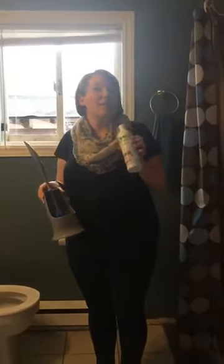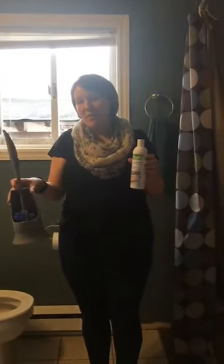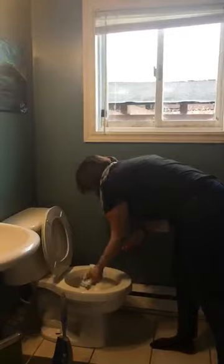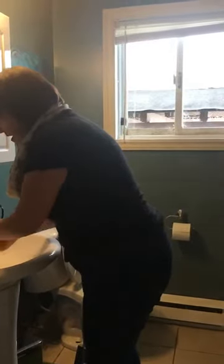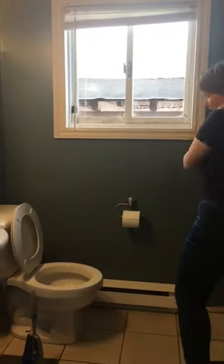Now we're going to talk about my bathroom routine. This is the Norwex ergonomical toilet brush and the Blue Diamond cleaner. I'm going to send you some information about the Blue Diamond cleaner — it is multi-purpose, but we're going to use it today in the toilet. The first thing is we make just a quick stream around the toilet. With other toilet bowl cleaners I've always gone around and around and tried to make sure there was a really good coating of the cleaner.